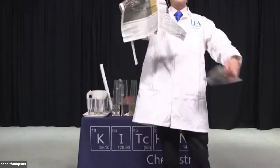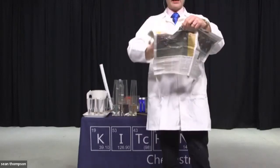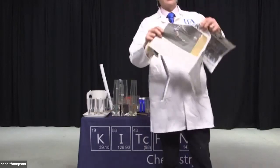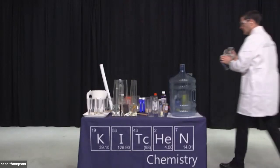Now let's try tearing in the opposite direction. We're trying to tear across those fibers and we get a very different sort of tear. So that tells us that the molecules that make up our materials are giving us different properties.